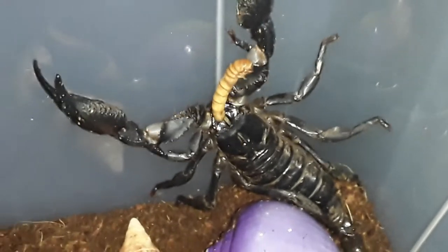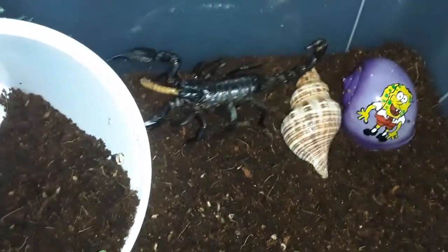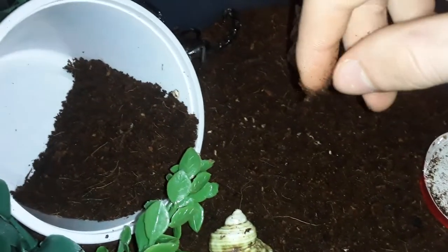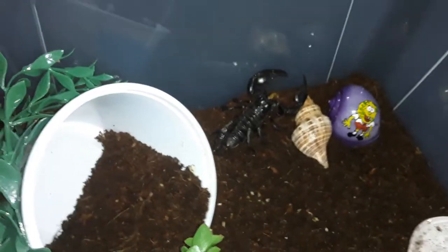He's eating — he has a mealworm in his mouth. I'm not sure he can really see very well. He looks like he's wet because he just dumped himself into the water dish. I'm going to try not to scare him. The substrate is a mixture of coconut fiber. I'm keeping it damp because he is a tropical scorpion compared to the ones you'd find in dry climates.